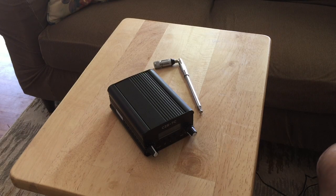Hey everybody, this is Harlan with the Low Watt Living podcast. I wanted to do a video because I couldn't find a video that I wanted on YouTube, so I'm going to do a video on how to hook up this FM transmitter.